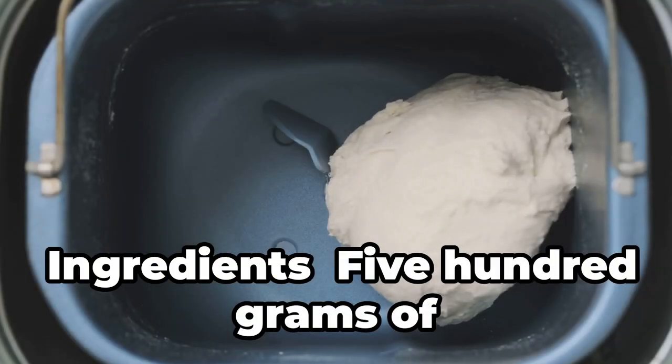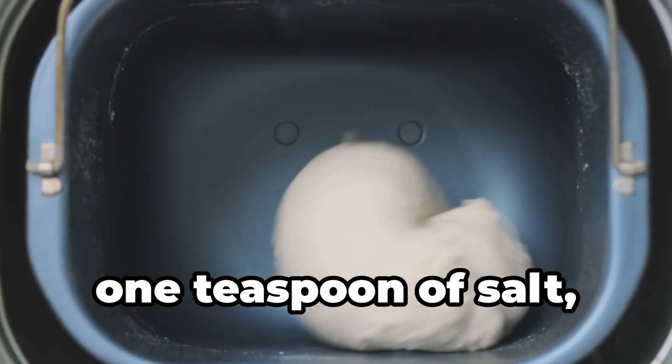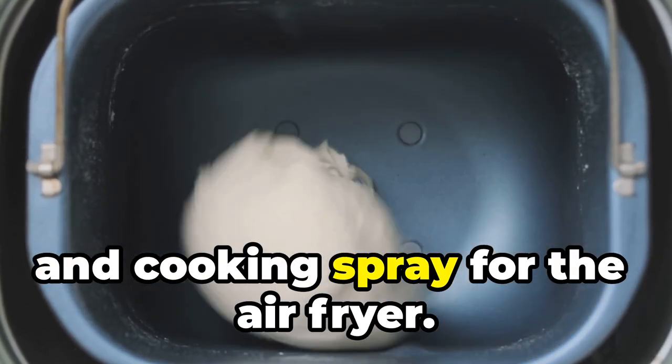Let's get started. Ingredients: 500 grams of wheat flour, 10 grams of dry yeast, 1 teaspoon of salt, 1 teaspoon of sugar, 300 milliliters of warm water, 2 tablespoons of olive oil, and cooking spray for the air fryer.